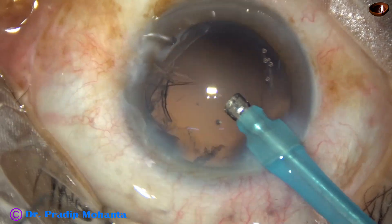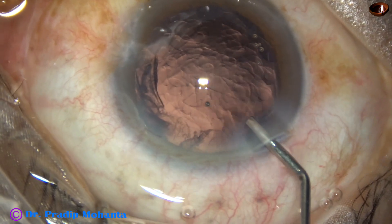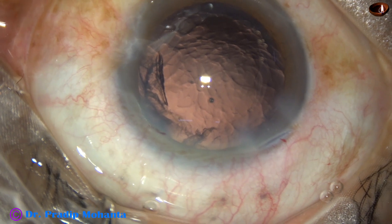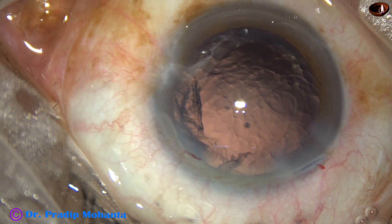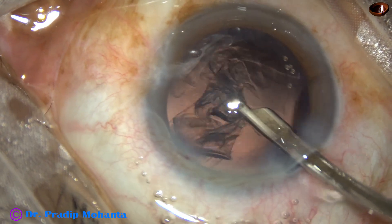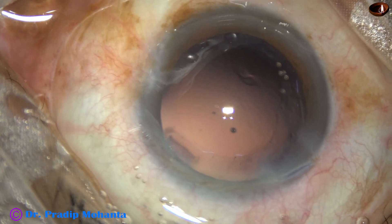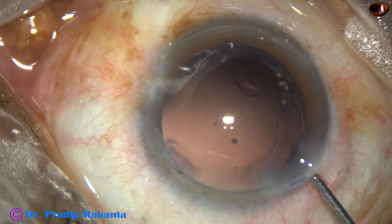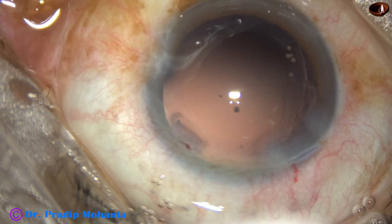In this case, we can see that the cortex is almost removed. This is because we rotated the nucleus clockwise and anticlockwise several times, so the cortex from 6 o'clock to 12 o'clock is already removed. Only the cortex on the left side from 12 o'clock to 6 o'clock remains. We can use bimanual IA, but this is not necessary for this small amount of cortex — we can easily remove it with a Simcoe cannula. Inject some visco in the anterior chamber and start aspirating. Let the other parts of the anterior chamber be filled with visco so that maintenance of the anterior chamber is good, you do not hit the corneal endothelium, and the anterior chamber does not collapse immediately.